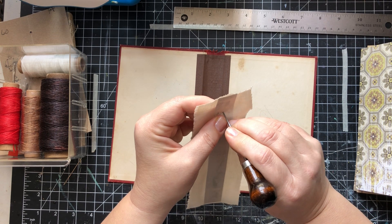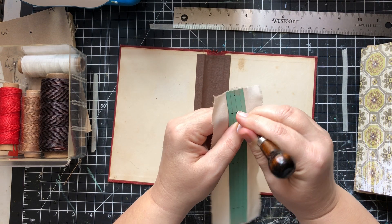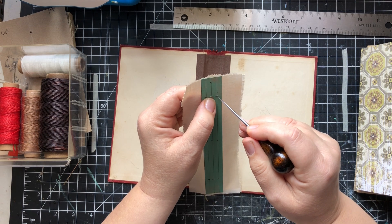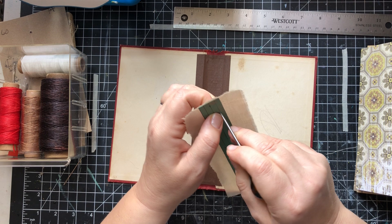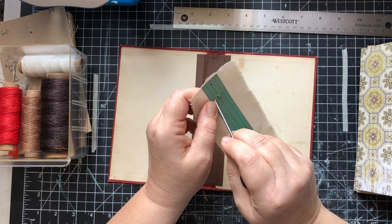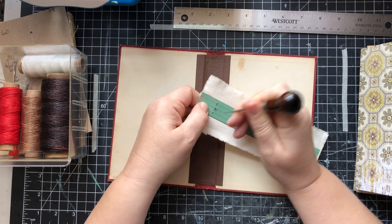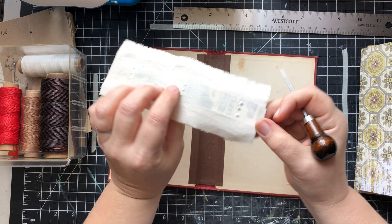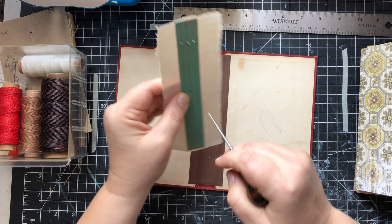I'm just going to go in and poke those holes like I talked about yesterday. If this is your first time here and you don't know what I'm talking about, this is part three — I will try to remember to link the other parts below so you can catch up. You can see I'm poking holes all the way through the fabric.